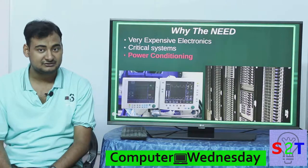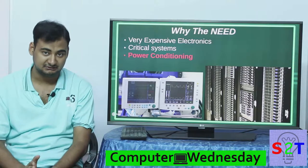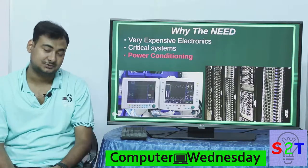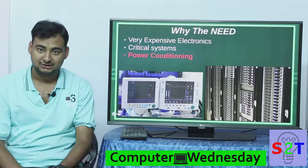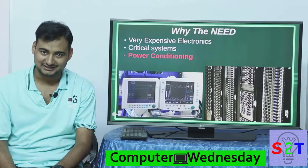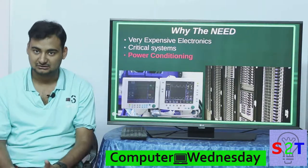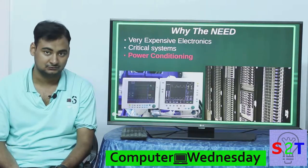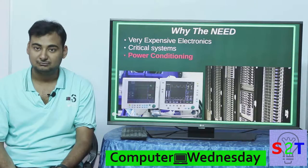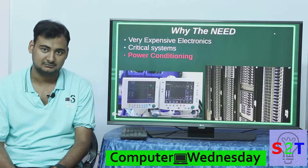If you have what is known as a mission critical scenario, you need something like this. Many hospitals use it too — you have life support, and you cannot have a scenario where your life support goes offline. It's quite dangerous, and there are things like ATMs or broadcast systems around the world where you cannot afford to lose power. Servers are very popular with these sort of things.